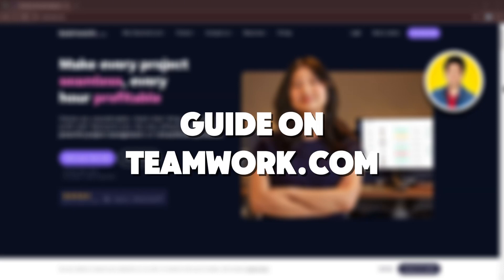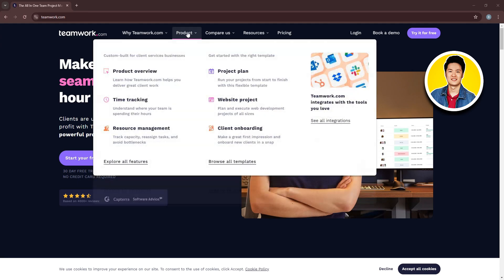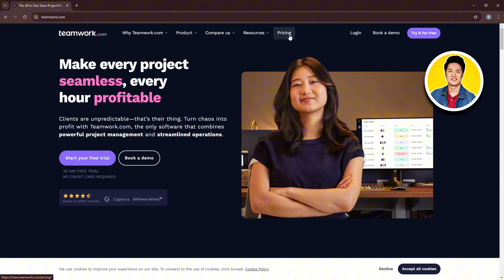Here is the step-by-step guide on Teamwork.com. Teamwork is a web-based project management platform designed to help teams, particularly those managing client work, efficiently plan, track, and deliver projects by providing features like task management, collaboration tools, and more.